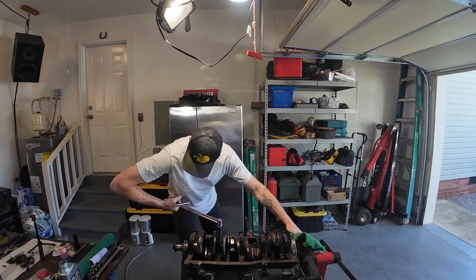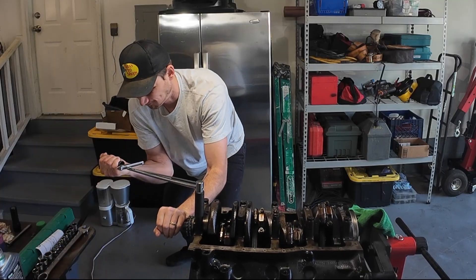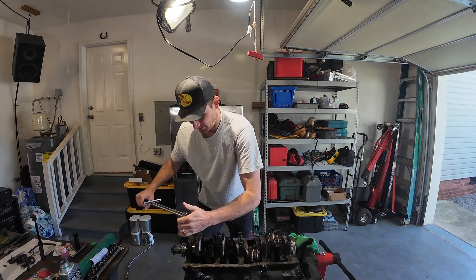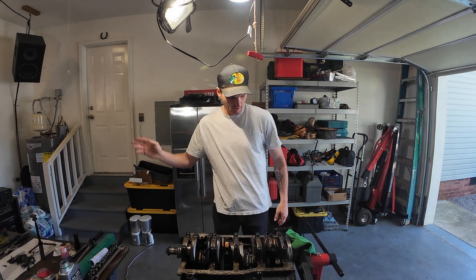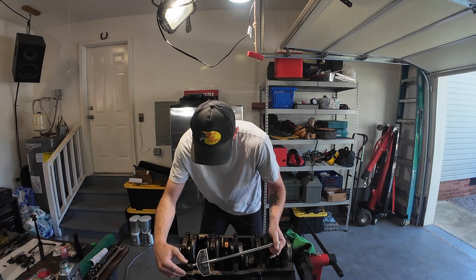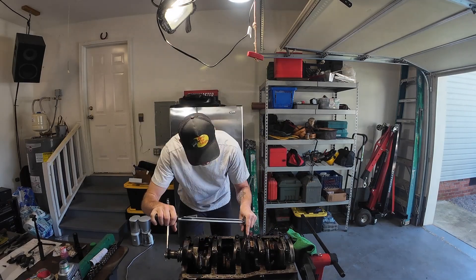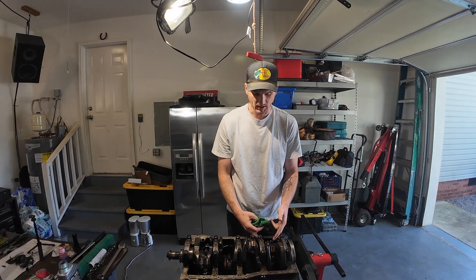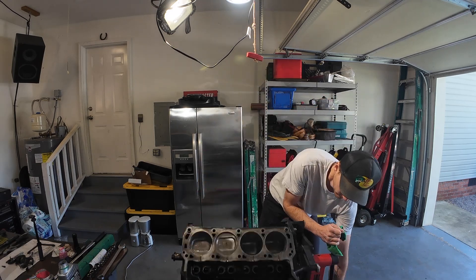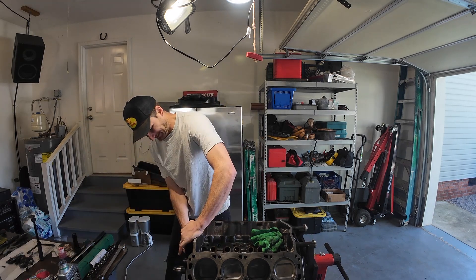Come on, you weakling. It's like I haven't been in the gym in two years. Shoulder popped — main caps are torqued. Now let's do the rods, starting at one end. And it still spins — that's nice. Main caps and connecting rods are all torqued. Going to get the cam thrust plate, which is 10 foot pounds — basically nothing.